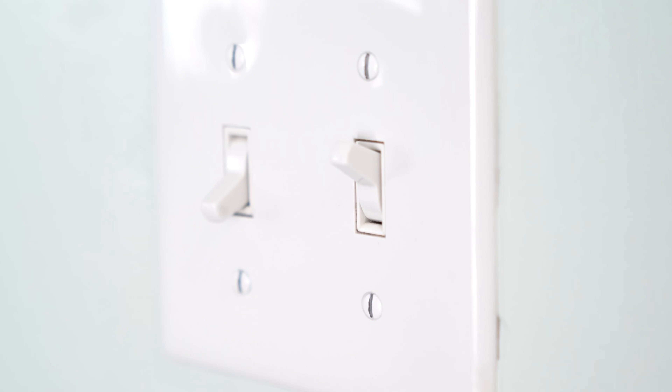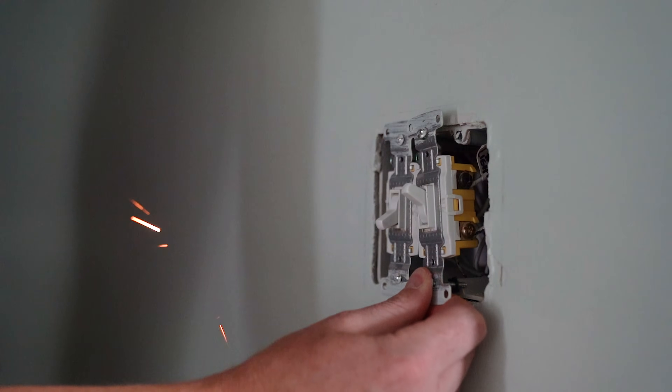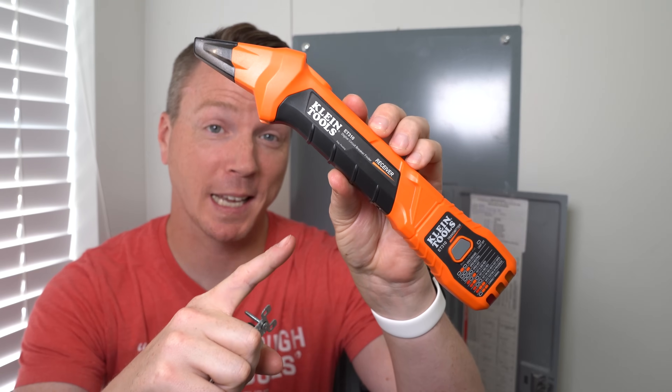If you're working on outlets, light switches, light fixtures, or anything else electrical around the house, then this funky little tool might just save your life.